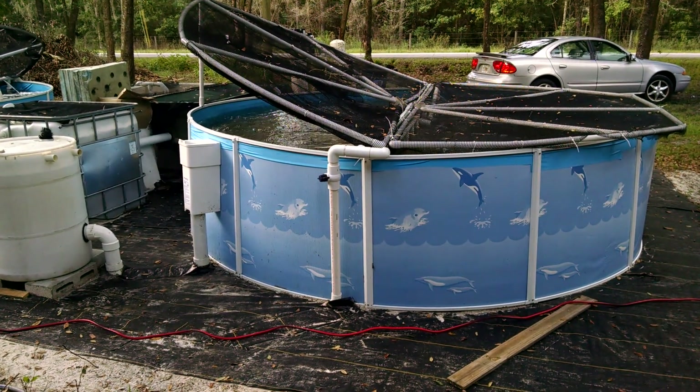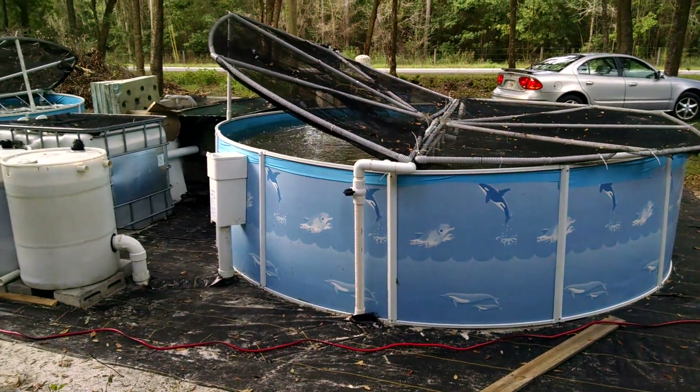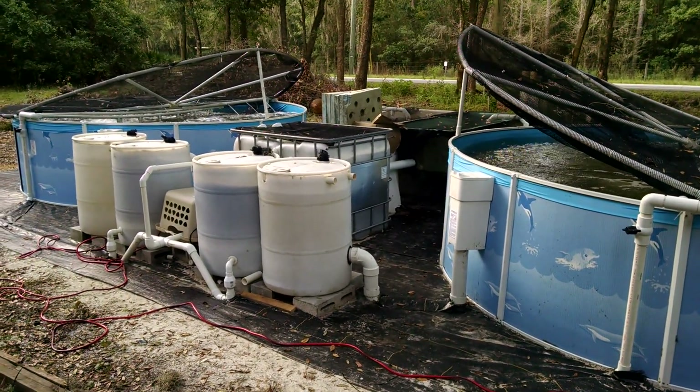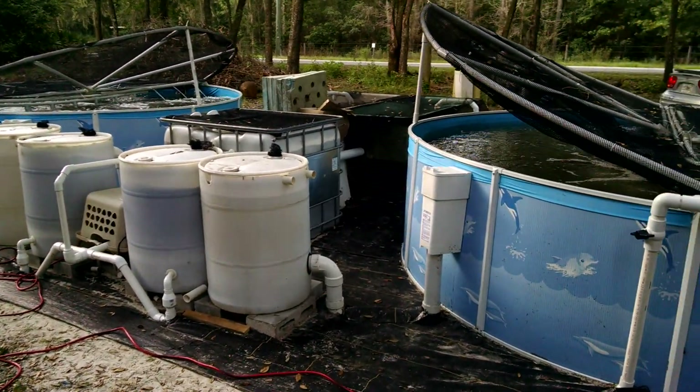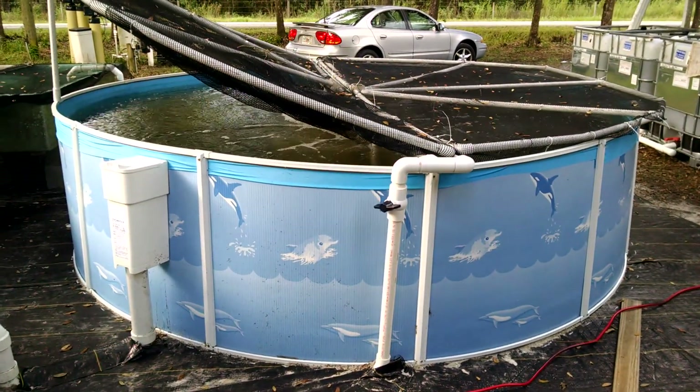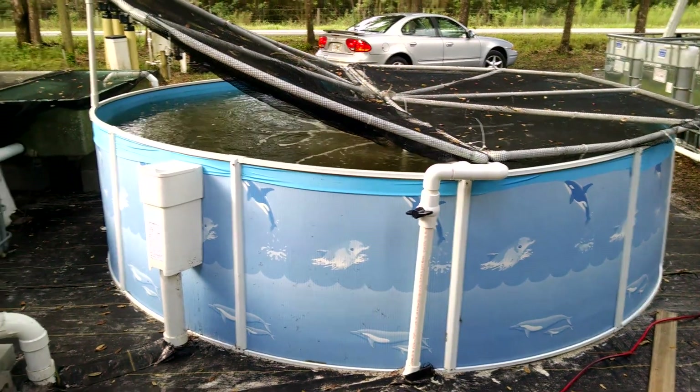This is just a quick look at the fish farm I just finished building. It's about 4,900 gallons total. As you can see, we build them using a couple of 12-foot swimming pools we bought from Walmart.